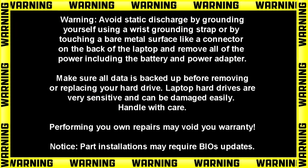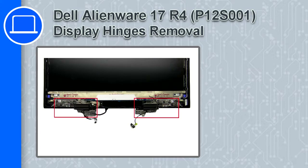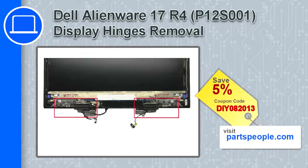Hey, what's up, this is Ricardo, and in this video I'll show you how to remove the display hinges from a Dell Alienware 17 version R4. If you're looking for parts for this laptop, go to our website and use this coupon for a 5% off discount.